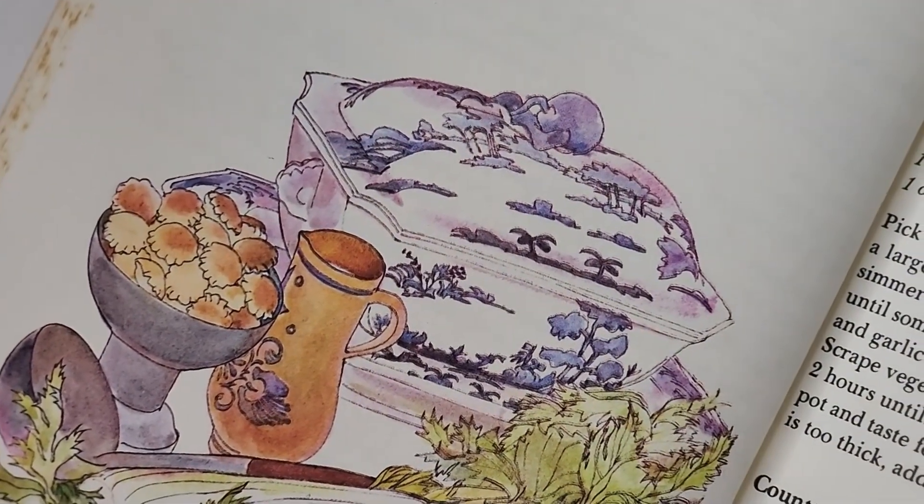So overall, would I add this cookbook to my collection? Absolutely. I'll probably start looking for it on eBay just so I can get my hands on it. Now let's go ahead and get back to our soup and see if it's finally done so we can eat.